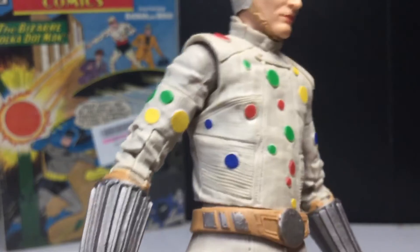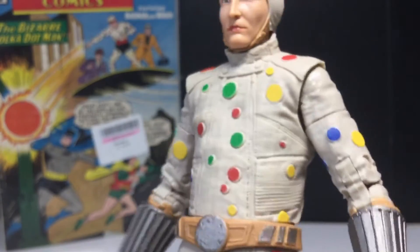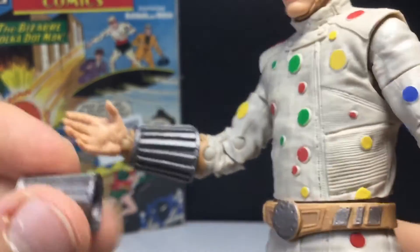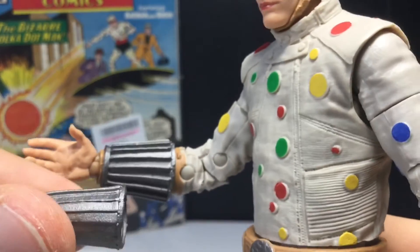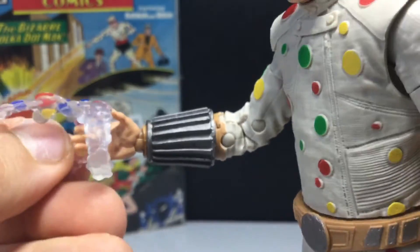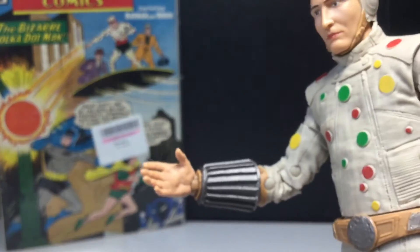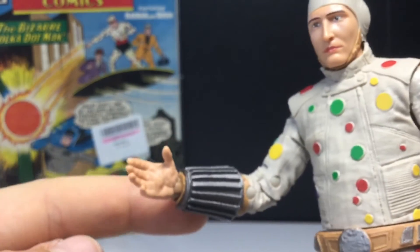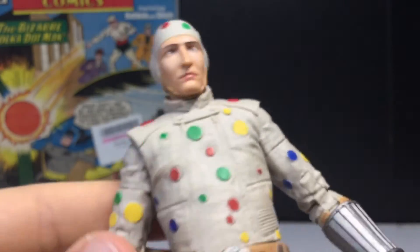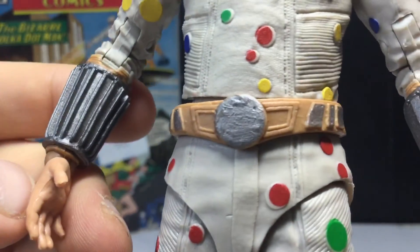I like the suit he's wearing too — it's very simple. Everyone else's suit, like Bloodsport's, is so complicated but so cool. Now the gauntlet — it's supposed to be opened up so his polka dots can come out, that's the point of it. I'm not even gonna bother changing it, but I'm sure you could pop off the hand and swap it in. I like the silver on the gauntlets, and you get silver on the buckle there too.